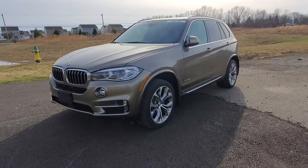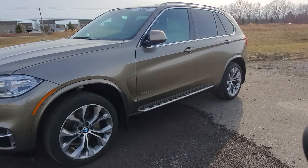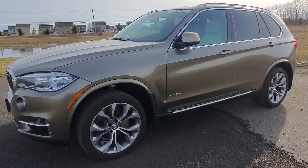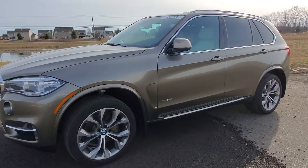Hello everyone, Brian from Burdick BMW. With the warm weather quickly approaching, I just wanted to show you guys how to quickly cool off your car using some very simple buttons on your key fob as well as some comfort ventilation options available within your iDrive menu.